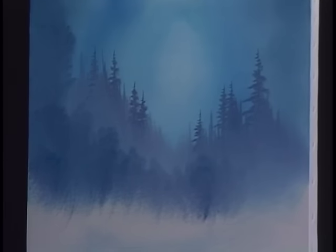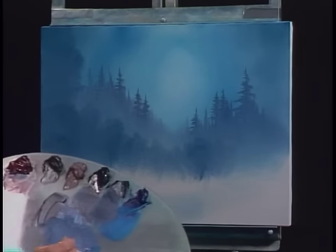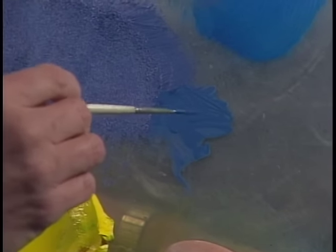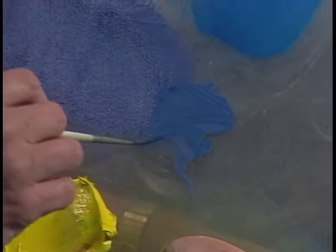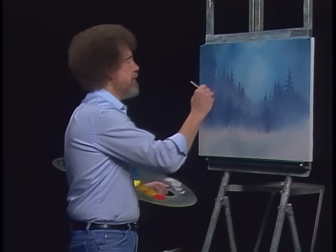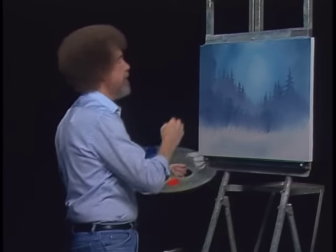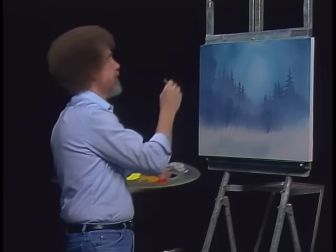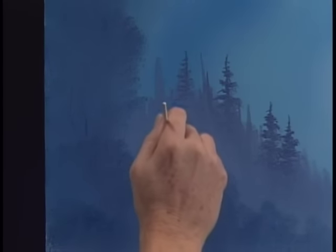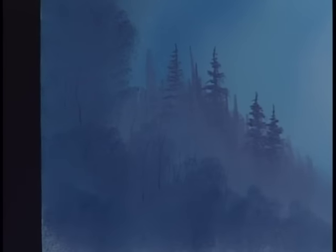I'm going to take the old script liner brush — number two script liner brush — with a little paint thinner on it. We want to thin this paint until it's literally like ink or water, very thin. Turn the bristles as you take them out — that'll bring it to a nice sharp point. Maybe there's a few little sticks and twigs you can see back here, just a few, wherever you think they should be.